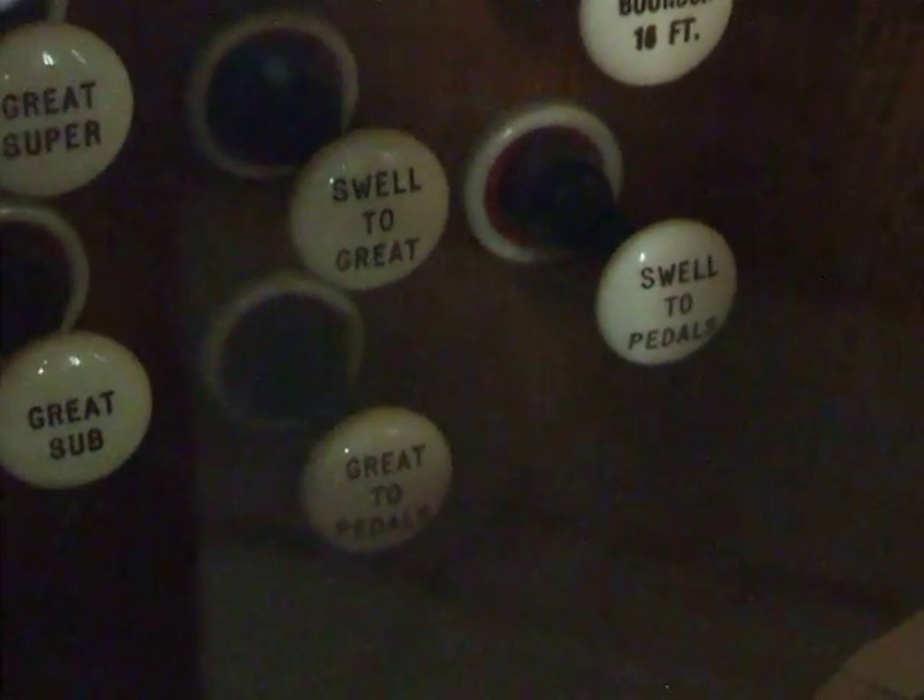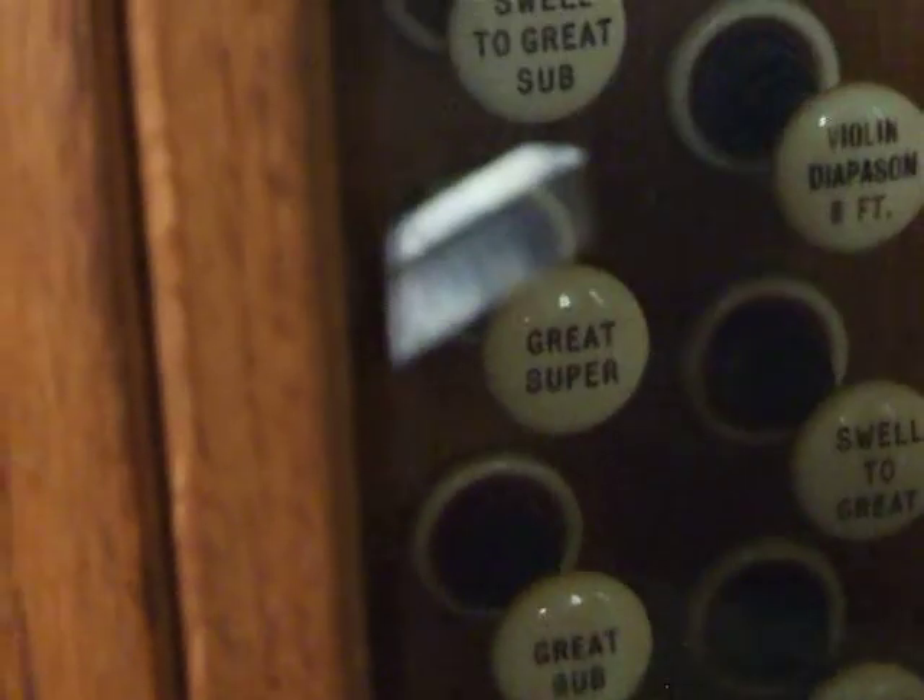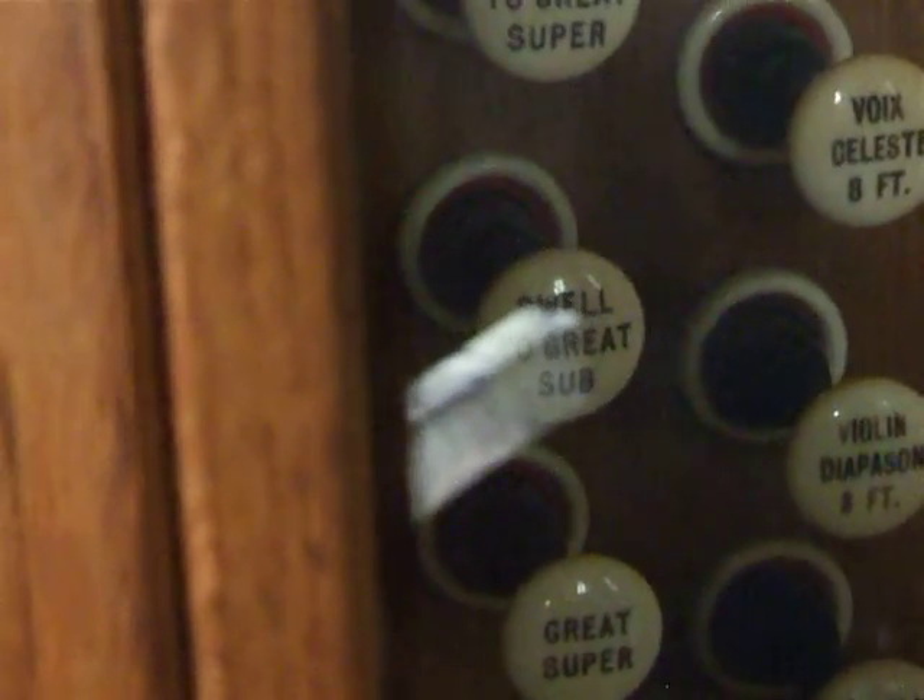We've got the couplers: swell to great, swell to pedals, great to pedals, great sub, great super, swell to great sub, swell to great super, swell sub octave, and swell super octave.